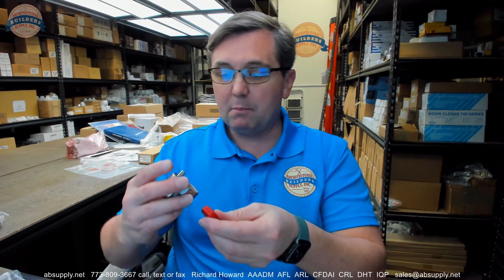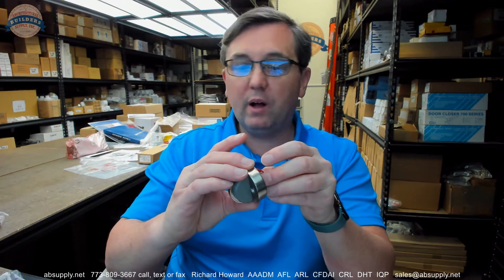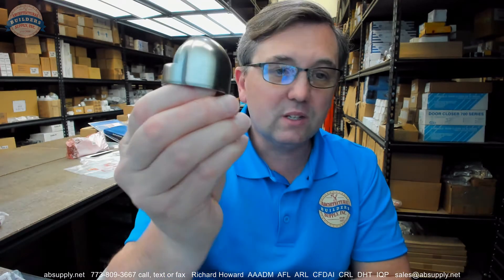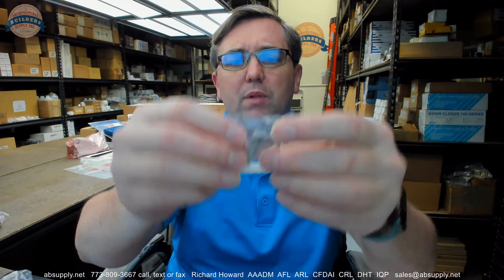This is probably made of zinc — they say metal, so it's definitely not brass. It's very non-magnetic. I'll go with zinc because it's relatively inexpensive, it has a relatively good finish, and it's heavy — it weighs 0.215 pounds, so about a fifth of a pound. Zinc is heavy, inexpensive, and will give you a decent finish, and those are the reasons why I believe this is zinc.